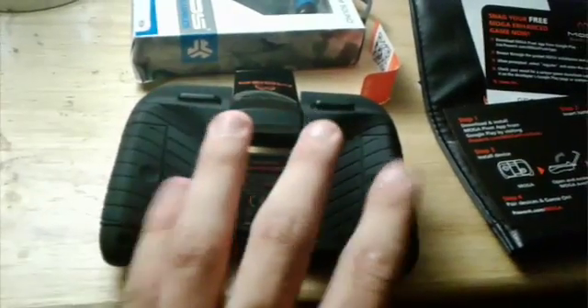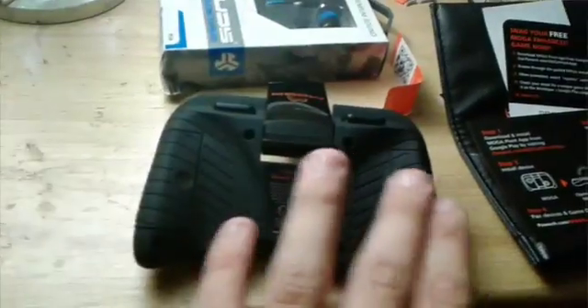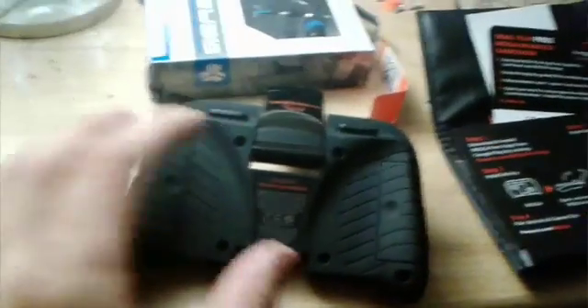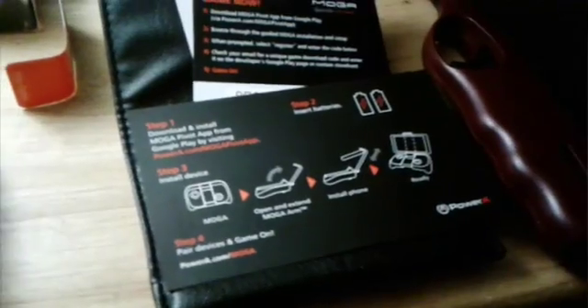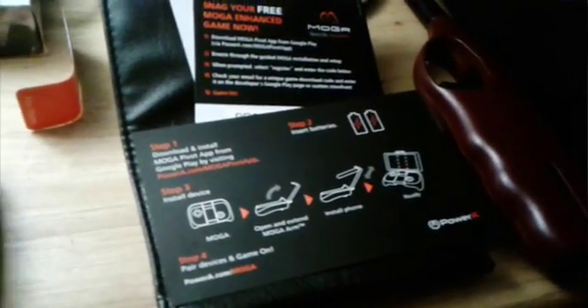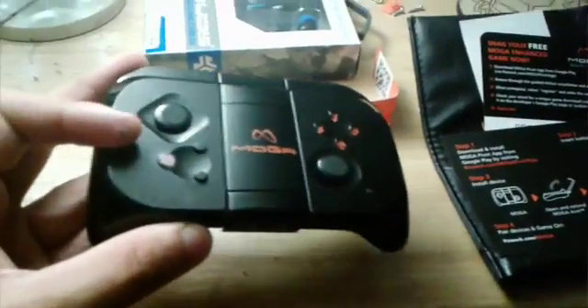If you flip it over in the back, right here and here is where you add the batteries — you're going to need two triple-A batteries total. That's basically everything for the controller. To get it to work with games, it gives you a step-by-step manual: download the Pivot app, put the batteries in, install the device, pair it with the game, and you should be all set. It has to be Mocha compatible though, which most games are — most GBM and other games are compatible.